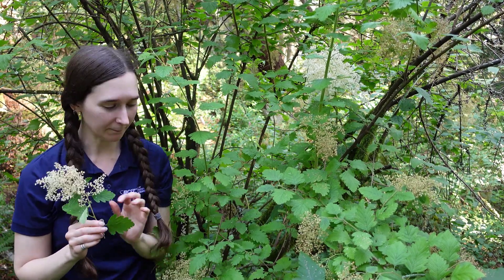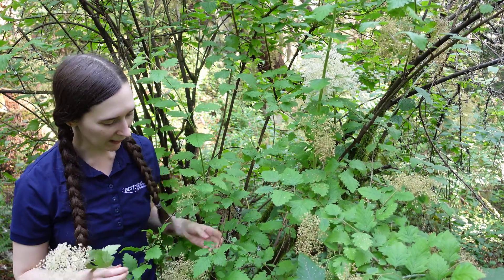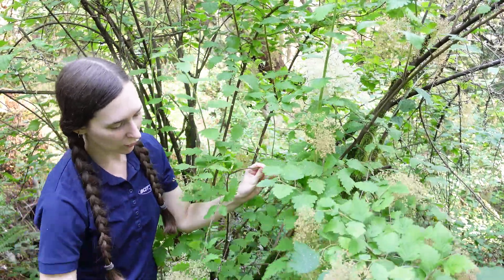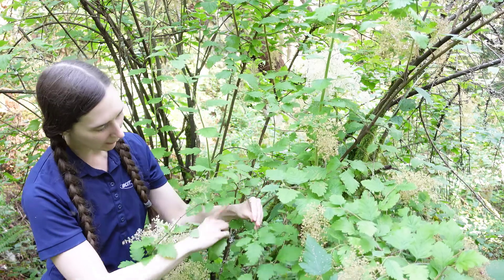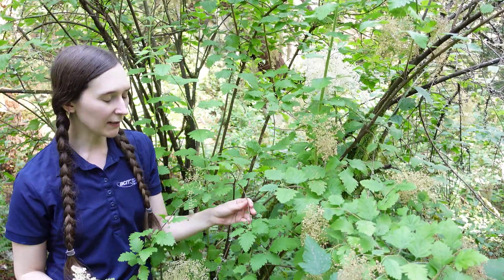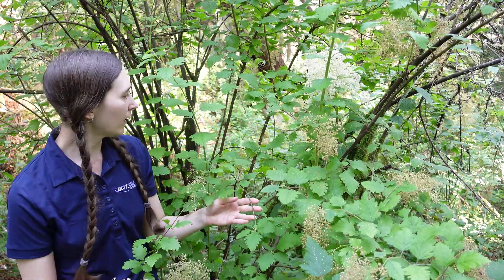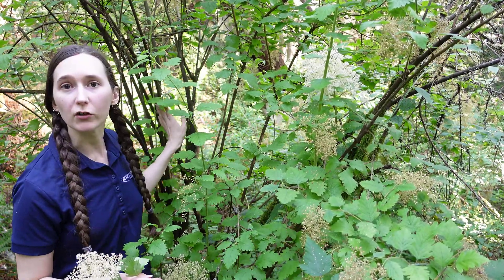The leaves are also slightly fuzzy. This plant beside me — you can notice how it has an arching growth habit. You can see how the branch comes up and then bends down towards the ground, which is pretty typical of ocean spray. When the bark is younger it's a lighter brown, and as it gets older it turns to a nice darker brown.